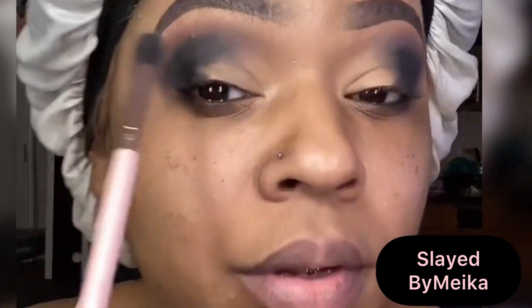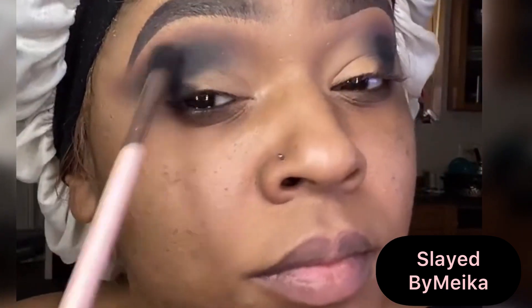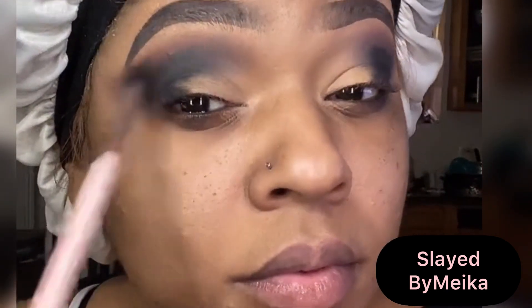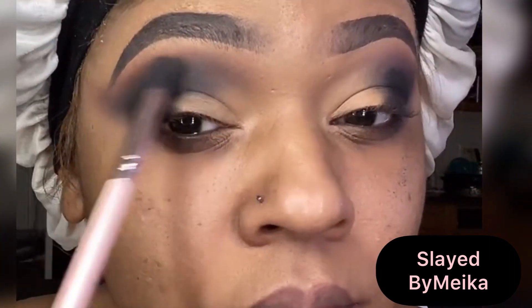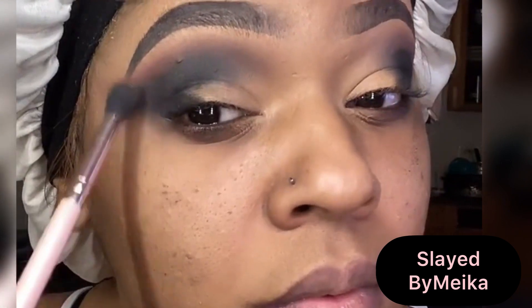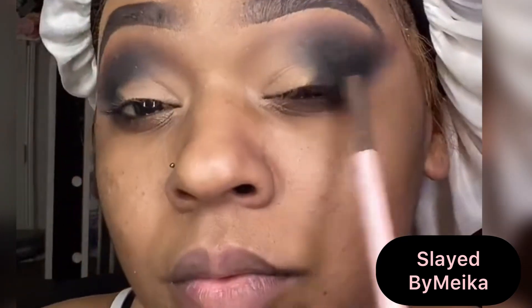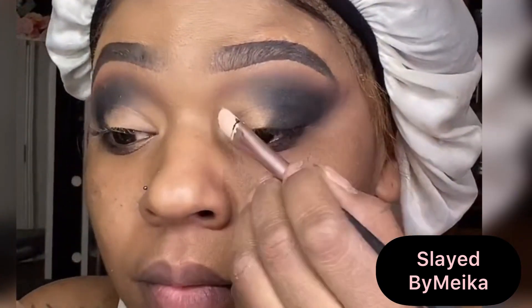Just to make sure that black is popping, I'm going to reapply it with that small brush I used in the beginning, applying it to the edges of my eye to make sure it's nice and pigmented. I also do this step to make sure that when I cut my crease, it's super sharp. Whenever you are cutting a crease and using a dark shadow, you just want to make sure that crease is nice and dark so when you cut it, it's super defined.